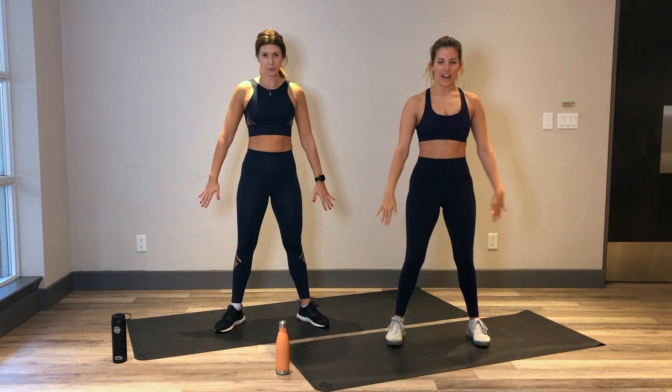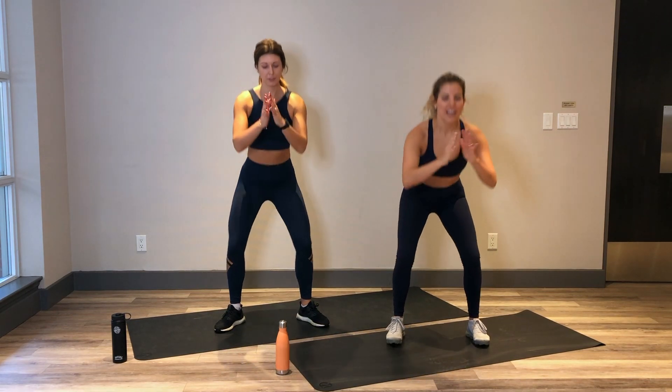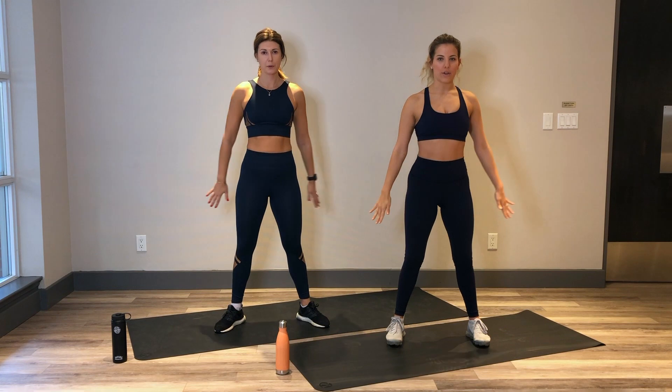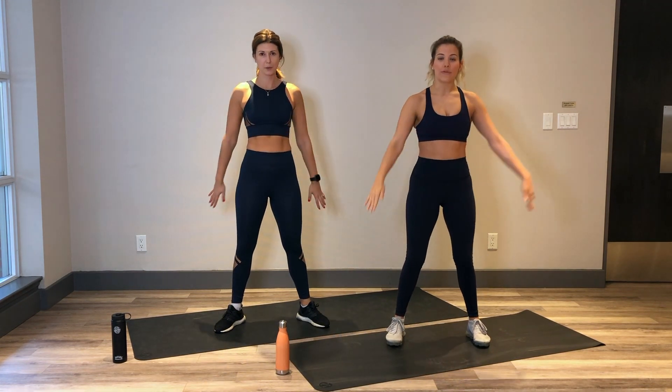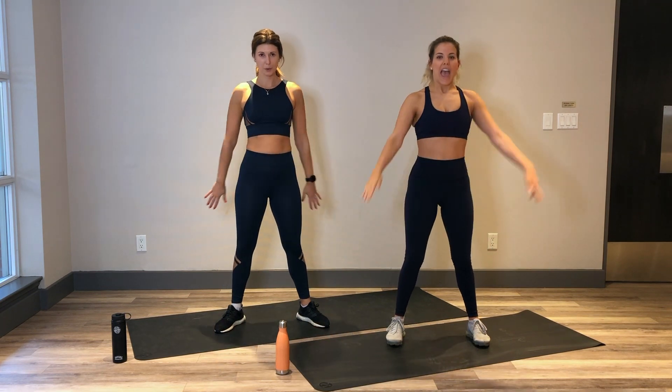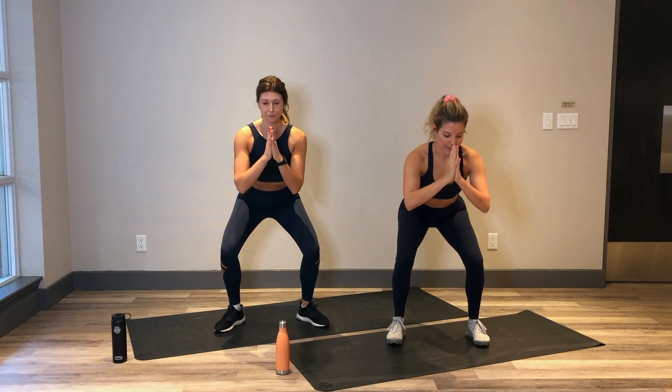Breathing in and out. Knees are aligned with those 2nd and 3rd toes, not caving in or out. Core is nice and strong. In 5 seconds we're going to hold it down for a pulse. In 3, 2 and hold it down. 1 inch up, 1 inch down. Nice. Amazing.